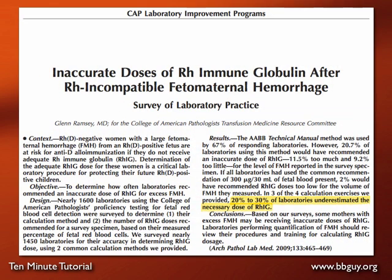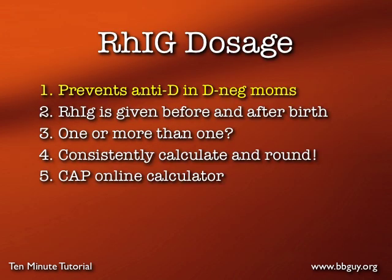Unfortunately, we have some pretty good evidence that we're not getting it right often enough. This article published in the Archives of Pathology and Lab Medicine in 2009 showed that of nearly 1,600 laboratories surveyed, 20 to 30 percent of those labs were underestimating the necessary dose of Rh Ig — and that's very bad.